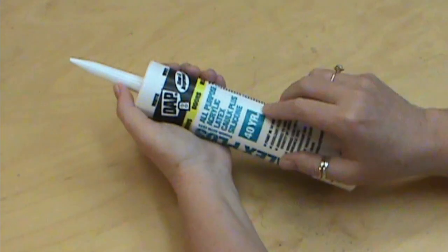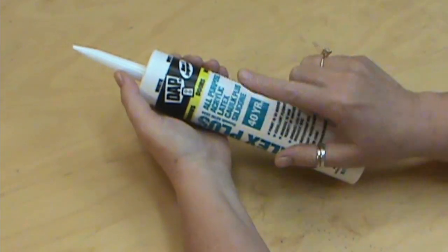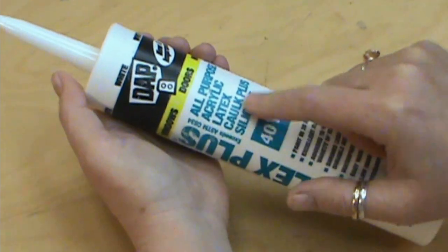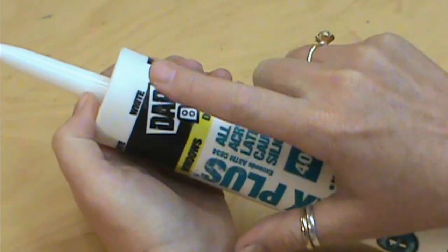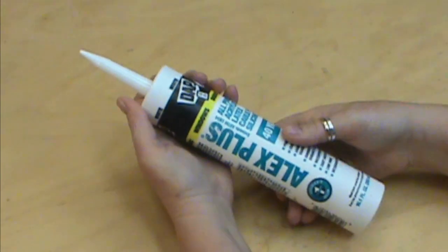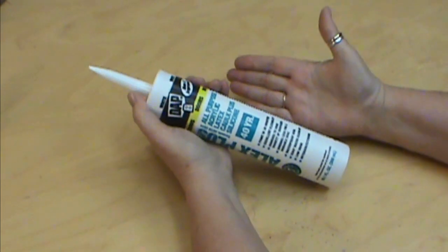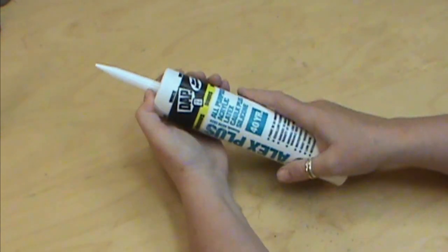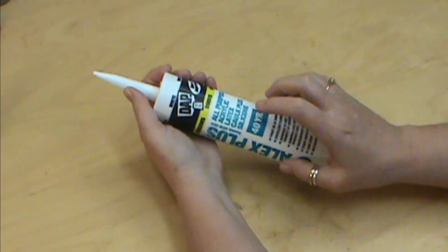For our frosted lace we're going to be using caulking, which is a latex caulk silicone, and you always want to make sure that it is white. It does come in clear and different colors so we want to make sure that we have white. I use Alex Plus and I pick mine up at Walmart and I pay less than $2 for it, so it makes it very affordable. This will go a long, long ways.